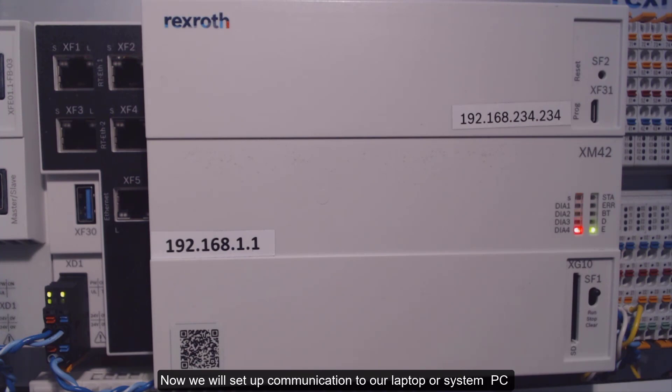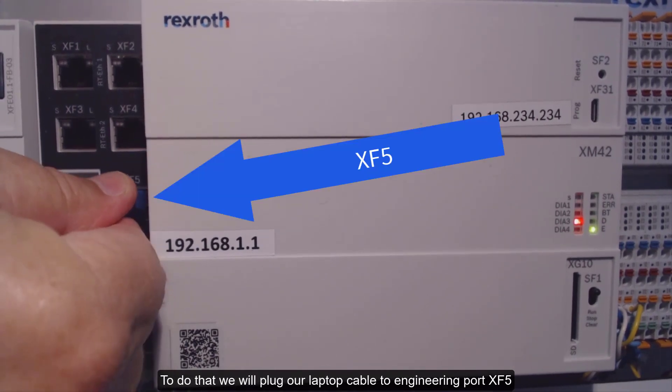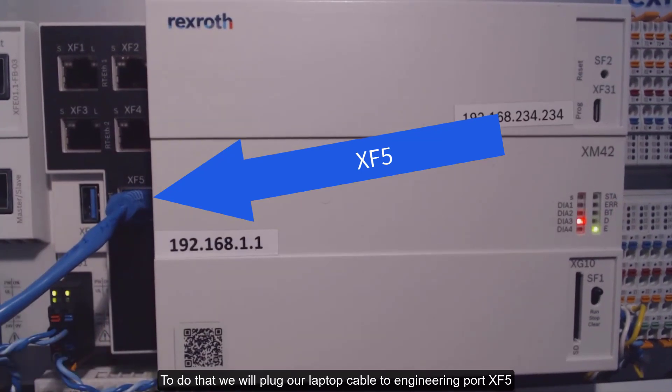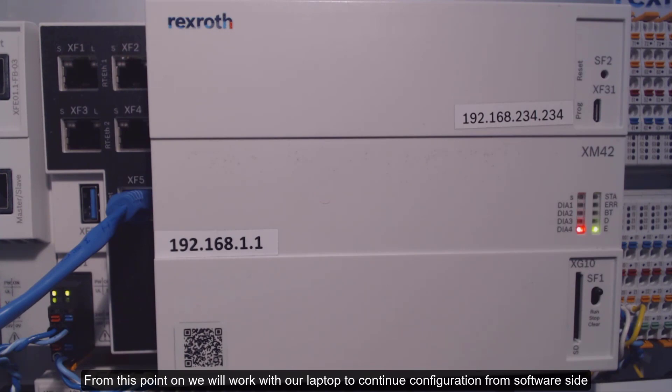Now we will set up communication to our laptop or system PC. To do that, we'll plug our laptop cable into engineering port XF5. From this point on, we'll work with our laptop to continue configuration from the software side.